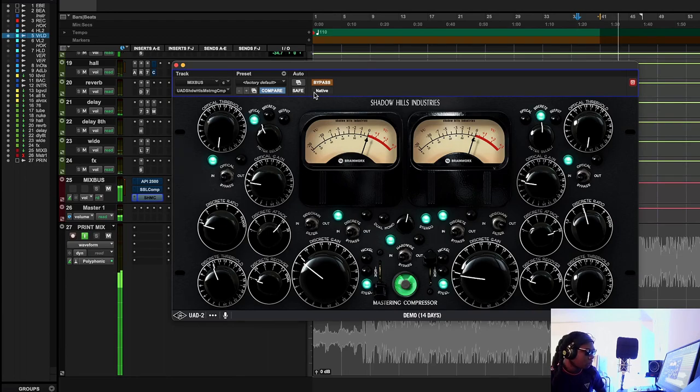[Shadow Hills Mastering Bus Compressor demo — song plays through the unit]